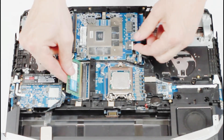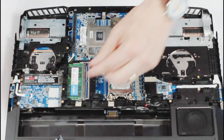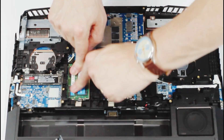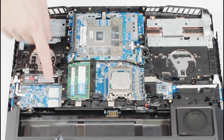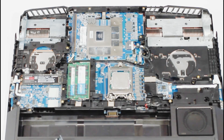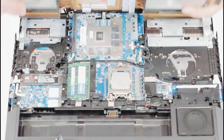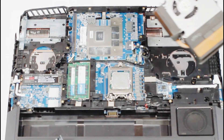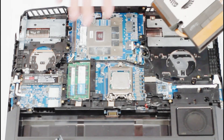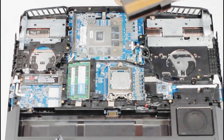Put the RAM back in, then put the heat sink back in. As you can see, there are spots for thermal pads here, and these thermal pads all go over important parts on the CPU and the GPU. All of these components are covered with a thermal pad. It just helps dissipate heat from the video card and CPU through the copper of the heat sink, and then the fans blow the heat out the sides.